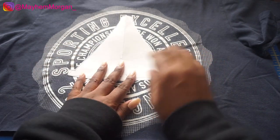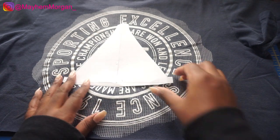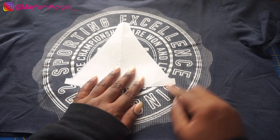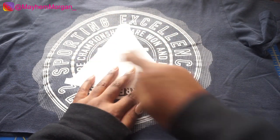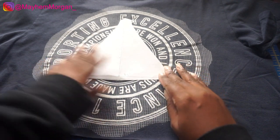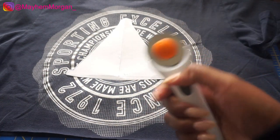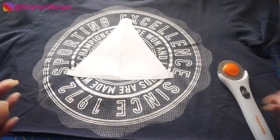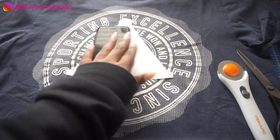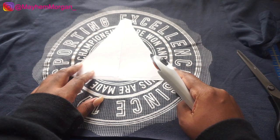Don't cut right on the pattern line — create a quarter inch seam allowance outside it. If you're not comfortable estimating a quarter inch, you can always do a half an inch and work your way in as you get more comfortable with cutting. I'm going to use my rotary cutter, but you can totally use scissors. If you're not comfortable cutting freehand, you can pin the fabric down so it doesn't shift, or use something to hold one side at a time.